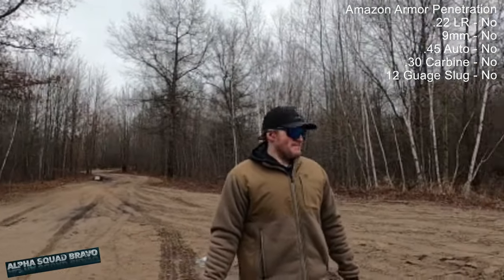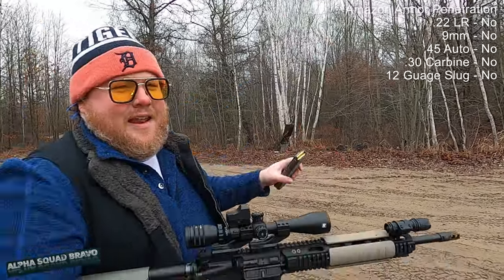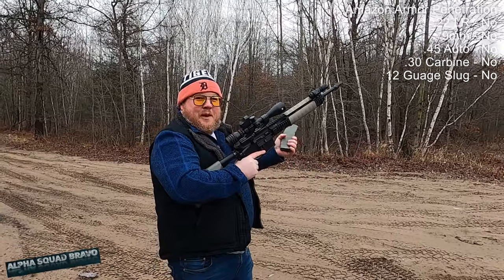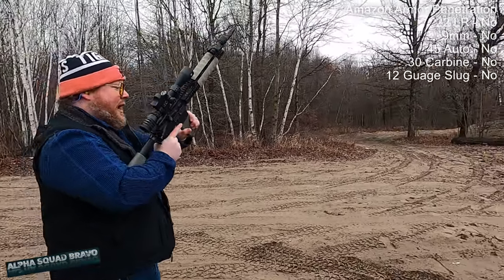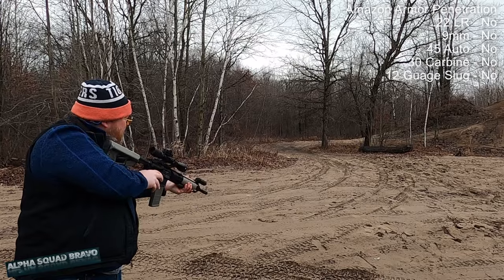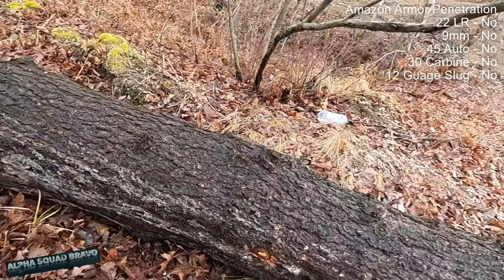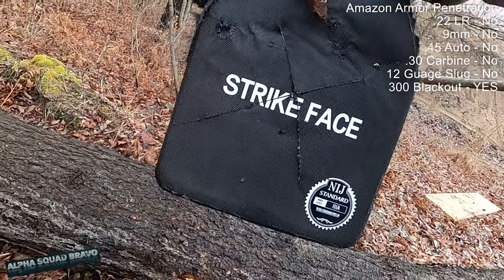Next up we're running 300 Blackout supersonic out of a 16-inch barrel. A lot of people say 300 Blackout is designed for short barrels, but you still get better ballistics from a longer barrel — more speed and more spin for accuracy. I think it went through. Yep, it zipped right through. Not 300 Blackout rated.